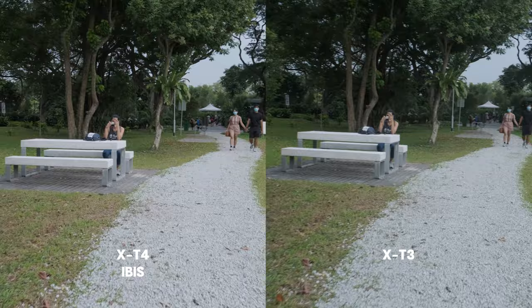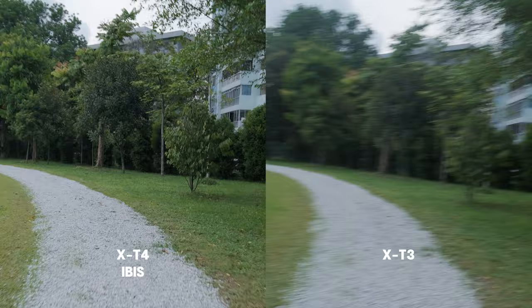This is the running test. When running, I can definitely see that the video of the X-T4 doesn't shake as badly as the X-T3.